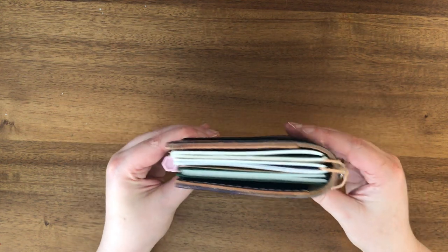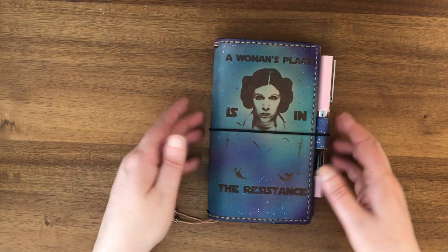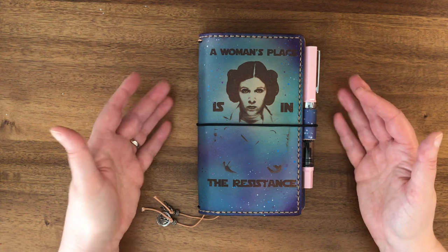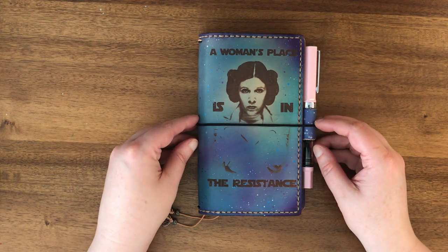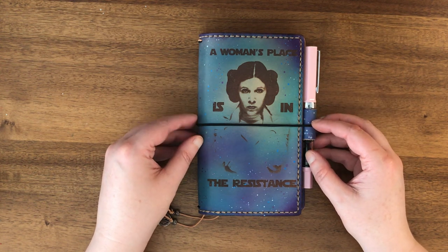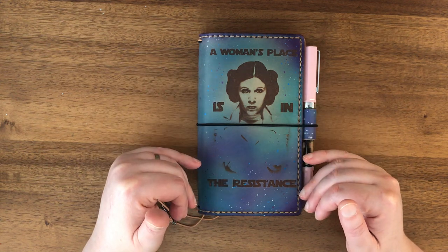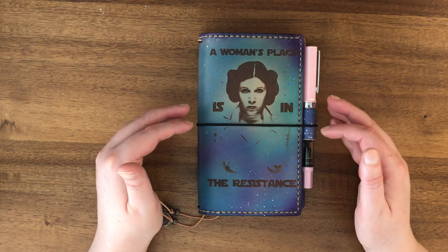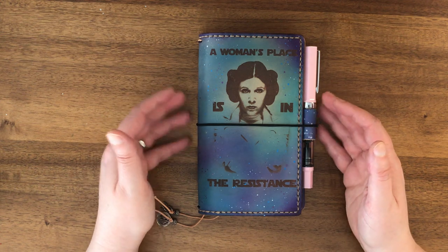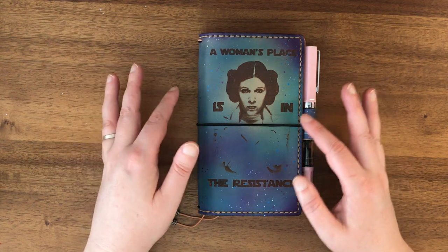The inserts go up almost right to the edges. I purchased this particular notebook off of a buy-sell-trade group on Facebook, but I believe — though I don't have confirmation — that it originally came from one of her fandom sales. She occasionally has fandom sales with certain movies or themes, announced on Facebook and done through her website. If you're not a member of her group you may want to join to find out about future fandom sales.